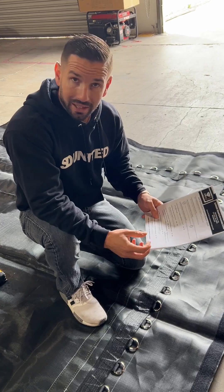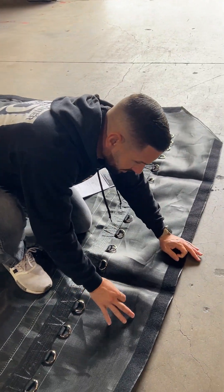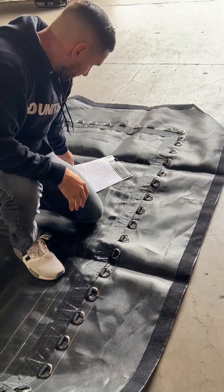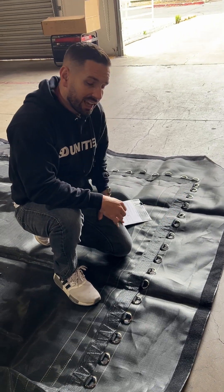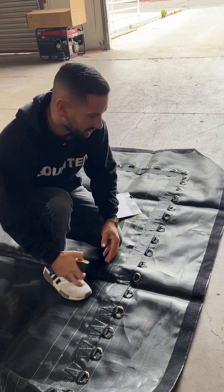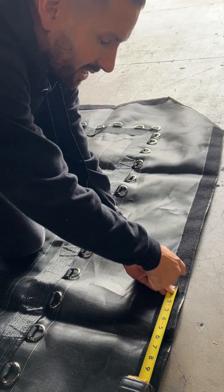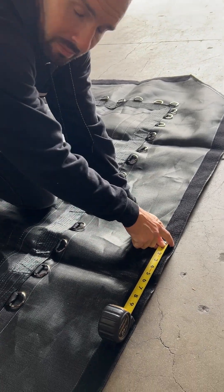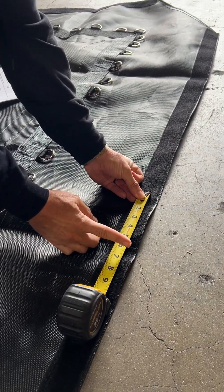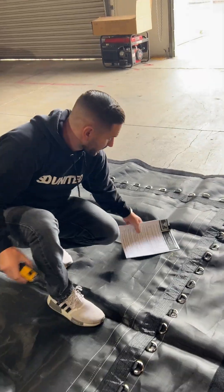Number eight: do they have grommets? Grommets are the circular holes — this trampoline mat doesn't have them, but they'll typically be punched out at the perimeter. We also need a spacing measurement between them. If it does have grommets along that outside border, measure from midpoint to midpoint of each circular grommet. Have someone help you get that measurement to make sure we get the right number of grommets all the way across the mat.